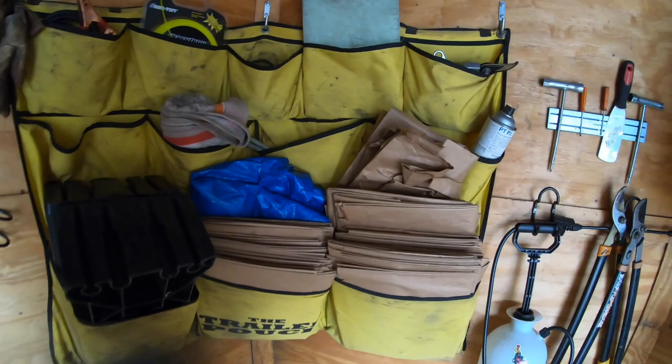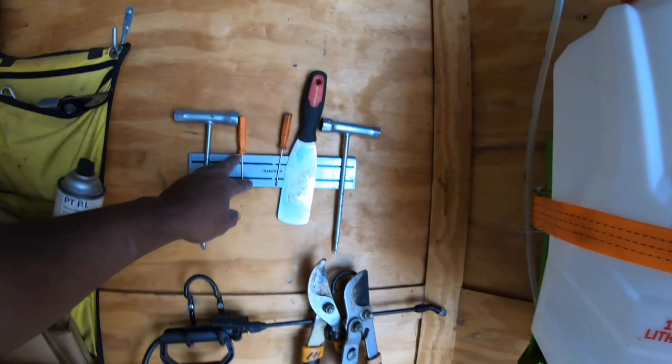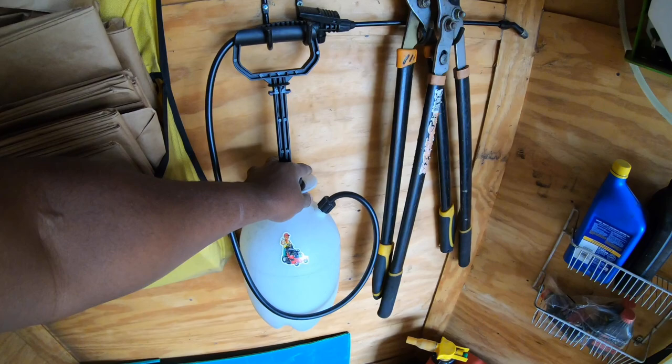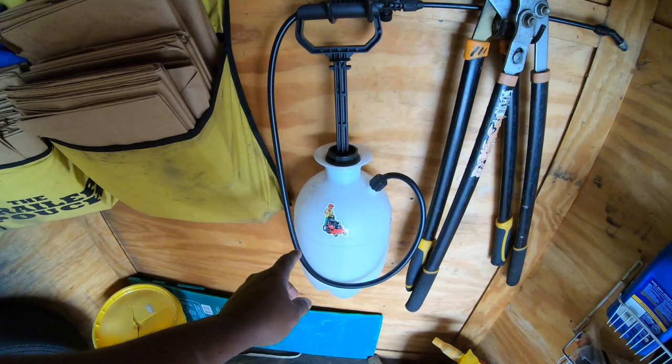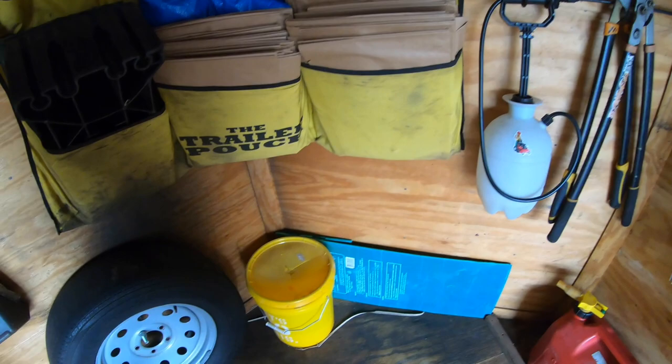We also have bungee cords, a couple of tools, equipment to change your blades, and clean the deck. Big loppers as well. This right here is my non-selective herbicide — we do plant bed maintenance for a couple of our customers, so you walk around and spray the grass, whatever the case might be. It comes in handy.